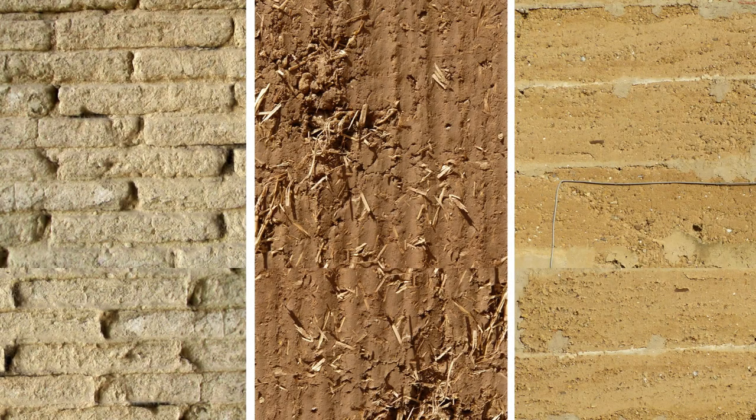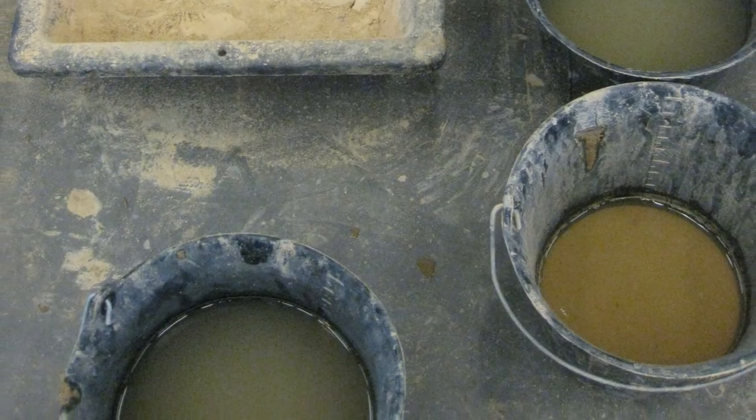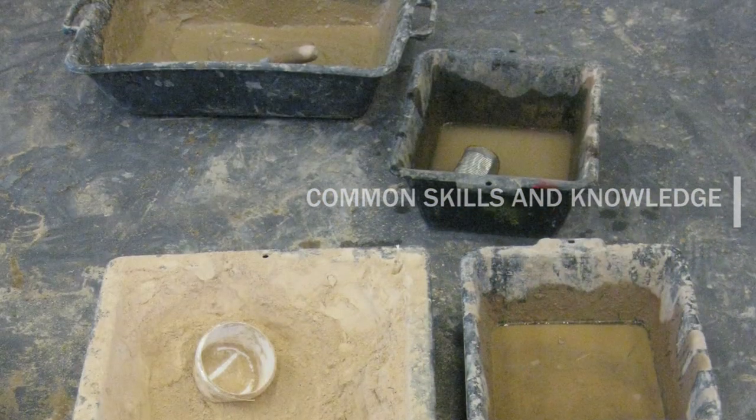Unit B is a core part of the EQUET Earth Building that covers the skills for building with earth materials. There are general skills and knowledge common to several techniques, and then we consider the specifics of earth masonry, cob and rammed earth.